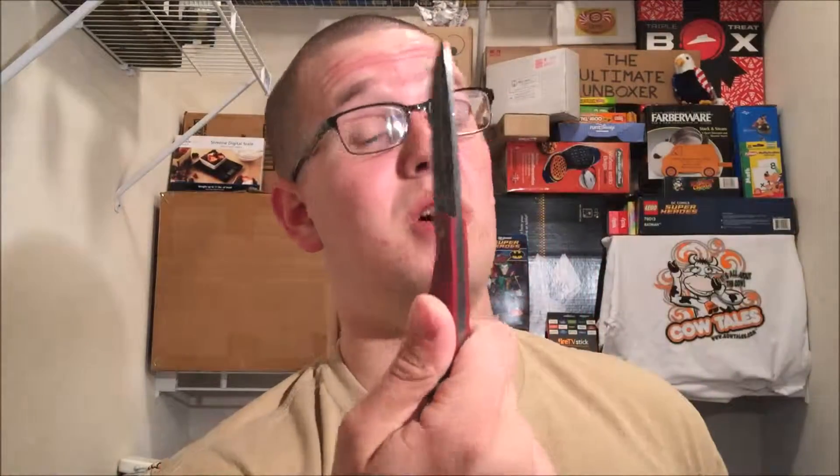On that note, guys, remember to like, comment, subscribe. Go buy an Edge Gear knife — these things are awesome. Still haven't sharpened it, still haven't done anything to it, but this knife is awesome, really really good quality. Also, build Lego — Lego's good for everyone, all ages, good for the heart and soul. On that note, it has been the Ultimate Unboxer, unboxing your world.